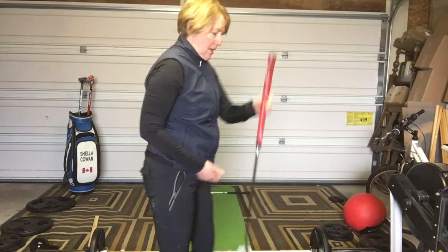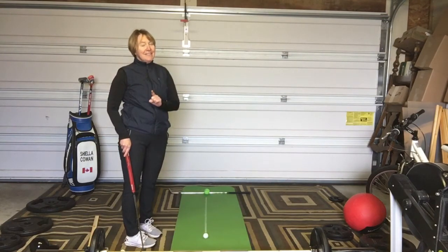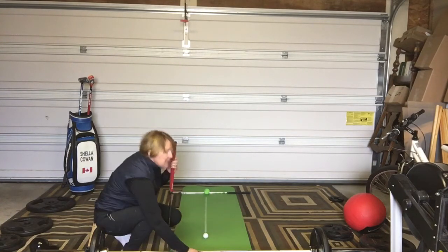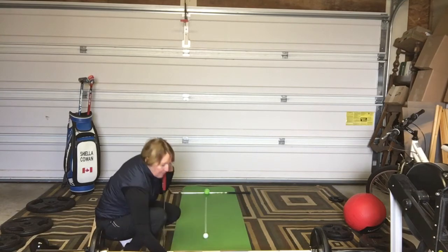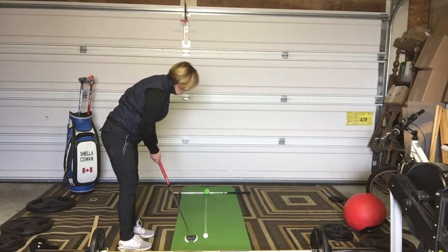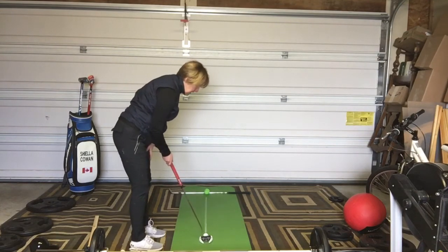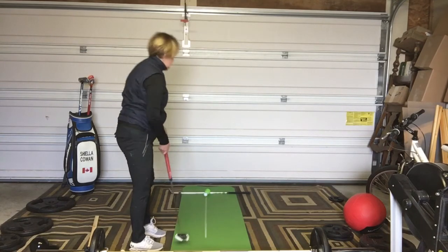So I'm going to get my sweet spot down that line, but first we take our two practice strokes with great rhythm — integrating two lessons in one. Get set up, look at my target, eyes back to the ball, and then rhythmically stroke it right down my line and hit the target.